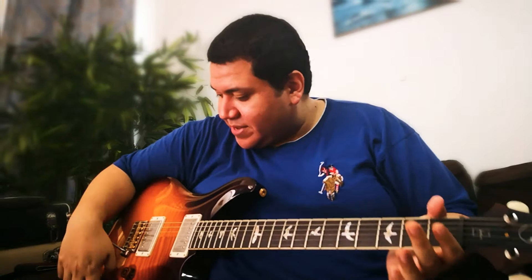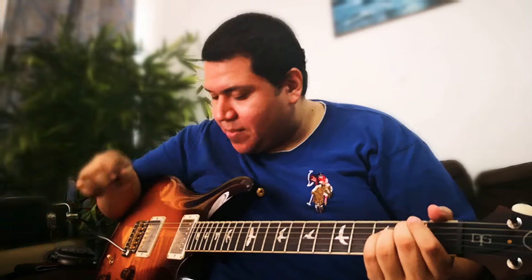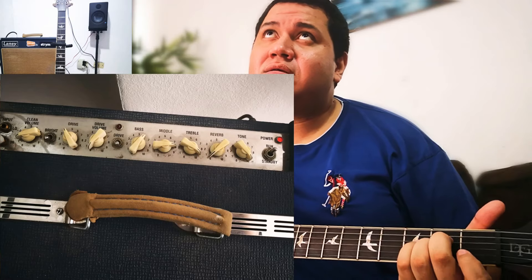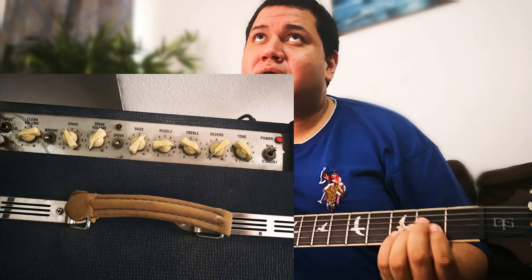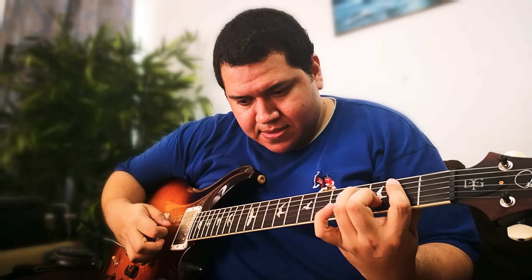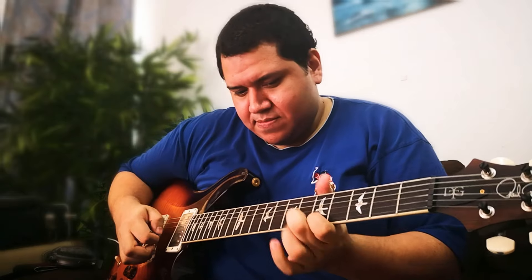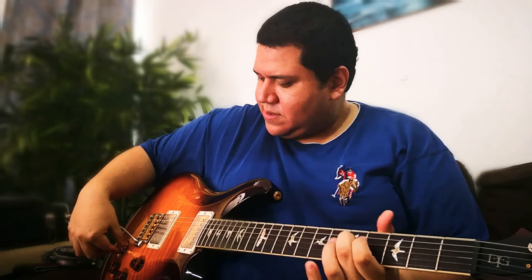We're going to play now, to not lose more time — let's hear how it sounds. We're in the neck position. I'm using a Laney Lionheart, total clean.